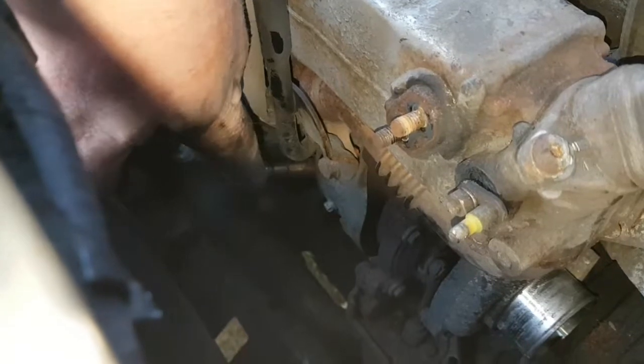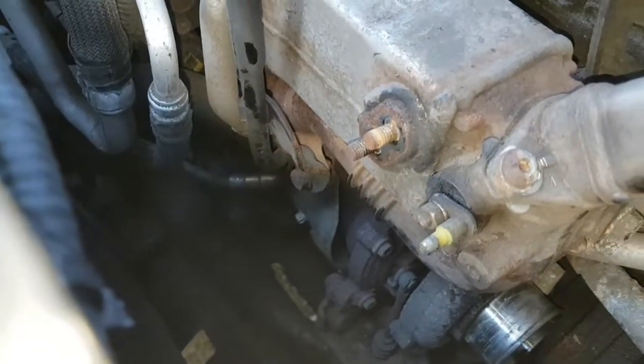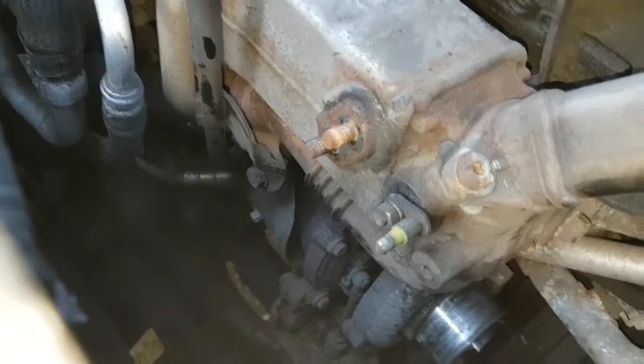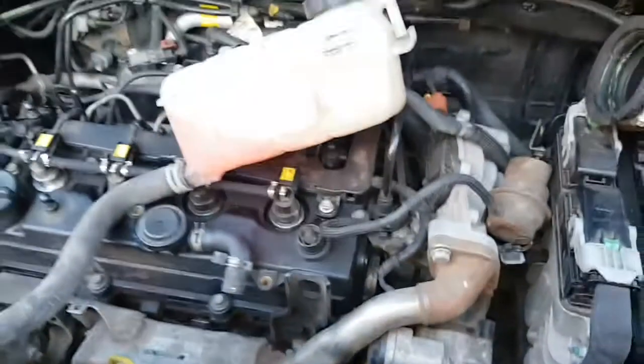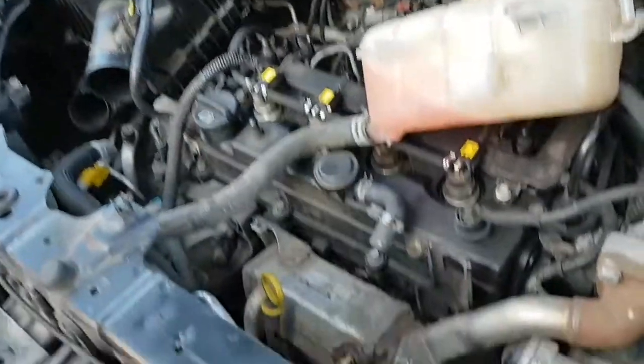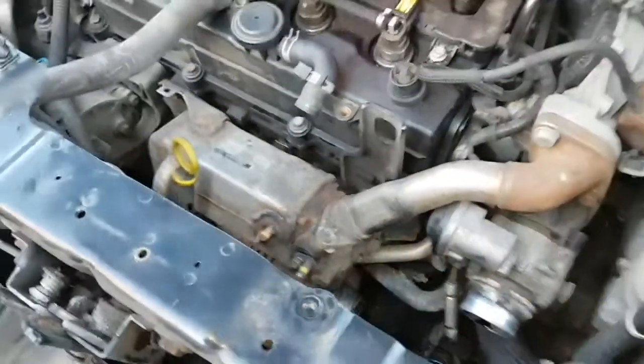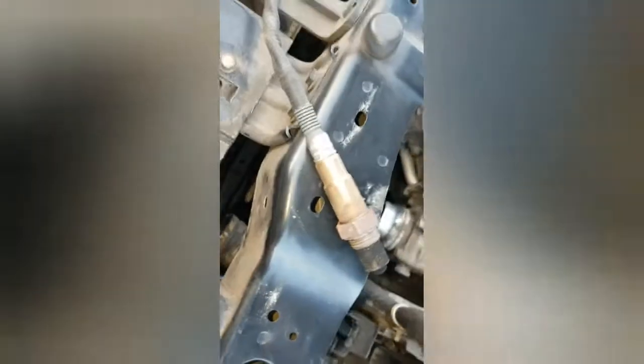I thought I'd give it a go going through the top to give me a bit more room to get to it. So let's get it disconnected now and I'll show you what to do. Right, that's the O2 sensor — look at the state of that. No wonder it's throwing the signal up.